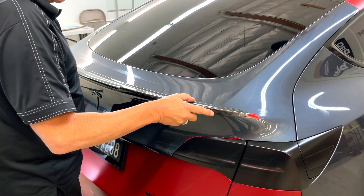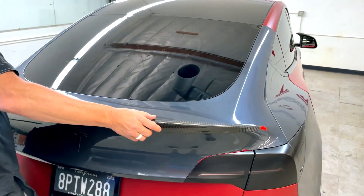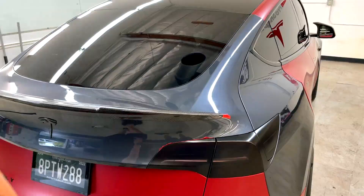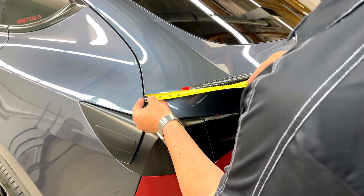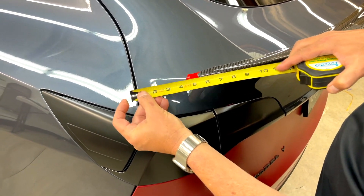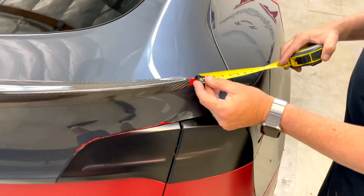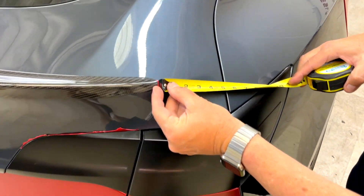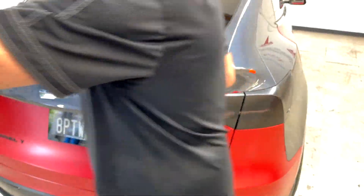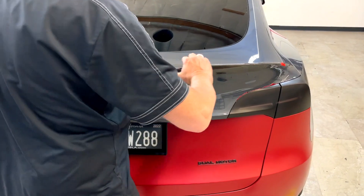We're going to center it like this — an inch past here on each side. Then we're going to get a tape measure and show you how far that is. It's exactly five inches from edge to edge on this side, and exactly five inches on the other side. So once you position it where you want it, we're going to show you our special installation method.